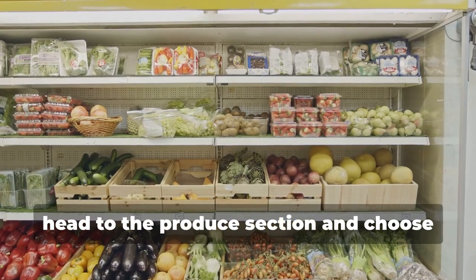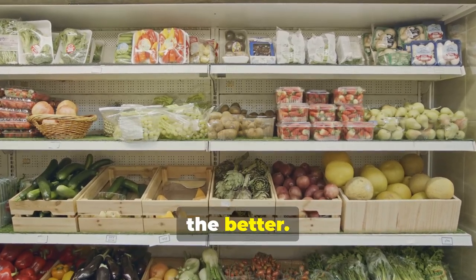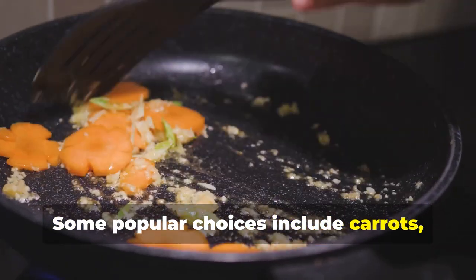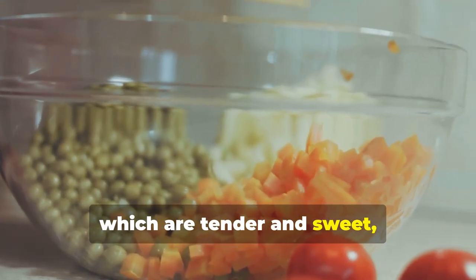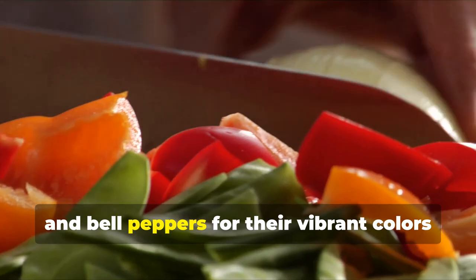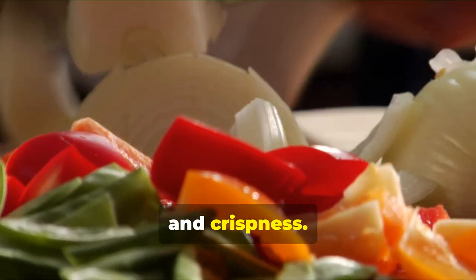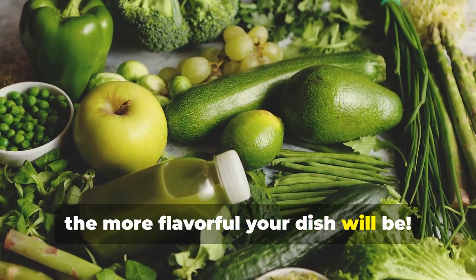Next, head to the produce section and choose your favorite vegetables — the more colorful and varied, the better. Some popular choices include carrots, which add a nice crunch and sweetness; peas, which are tender and sweet; corn for a burst of color and flavor; broccoli for its hearty texture; and bell peppers for their vibrant colors and crispness. Remember, the fresher the vegetables, the more flavorful your dish will be.